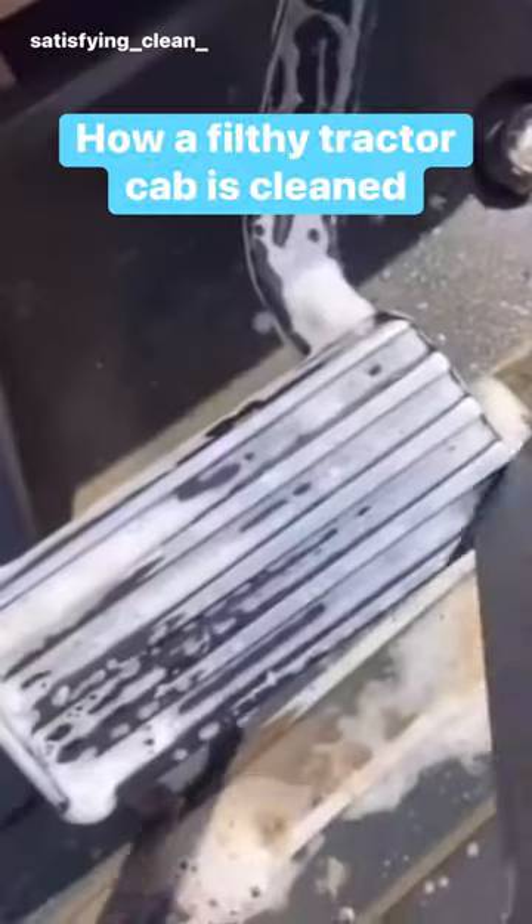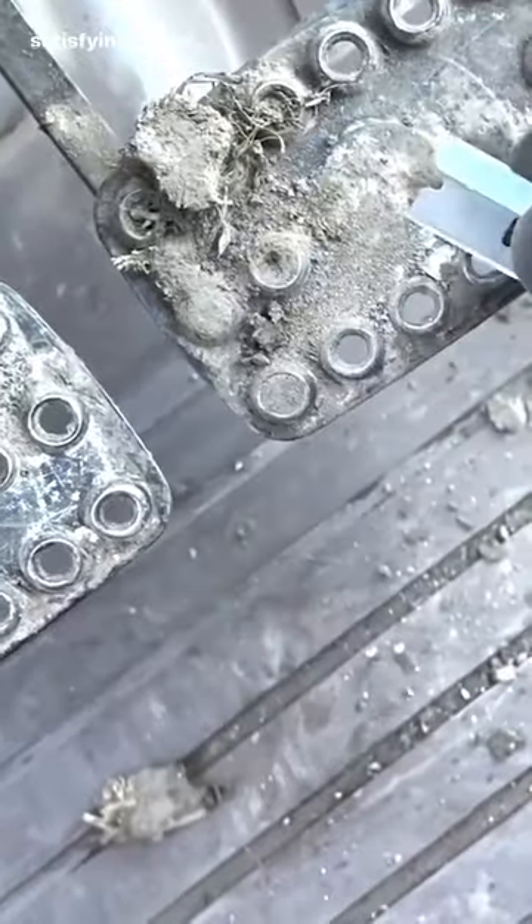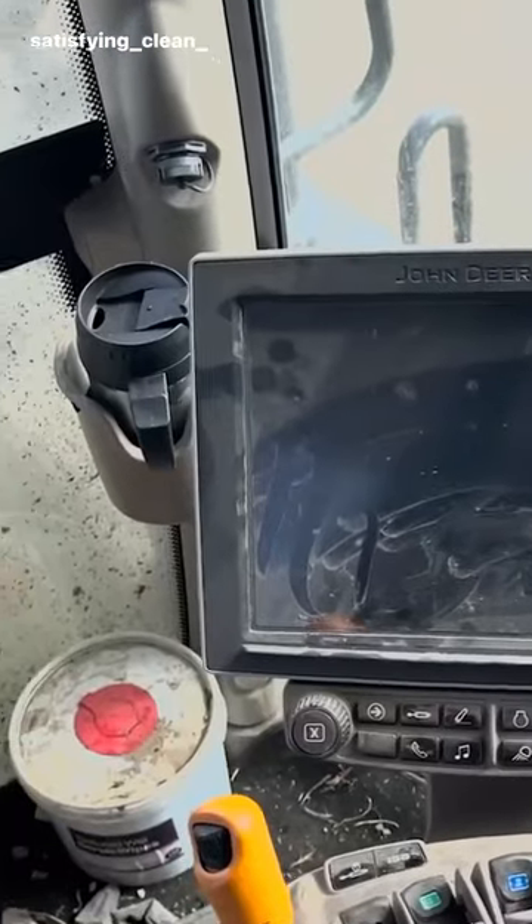Today I'm going to show you the step-by-step process on how to clean a filthy tractor cab. The reason why I clean tractor cabs is simply because they're probably the dirtiest vehicle you can get your hands on.